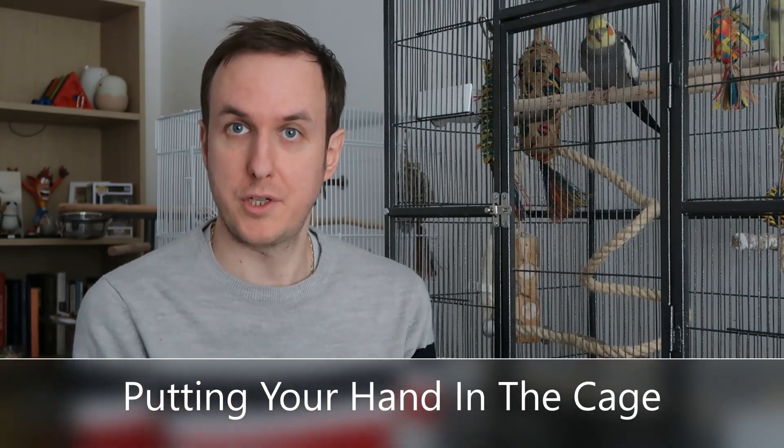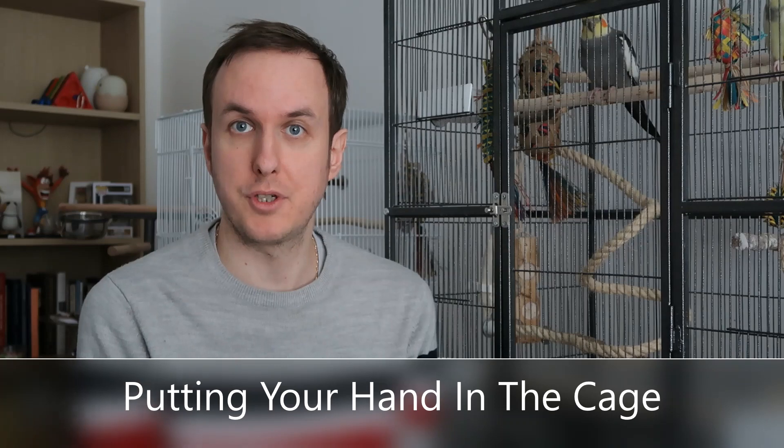The next step, once you've built trust, is putting your hand in the cage. I'd like to leave a disclaimer at this point — if you've got a cockatoo, a macaw, or a rescue bird, this may not be the best course of action. It may be better to use a perch instead, letting them get used to stepping up and down on that perch before using your hand. With other birds this technique will work, especially smaller ones where if they bite you it's not going to do too much damage — just be careful.